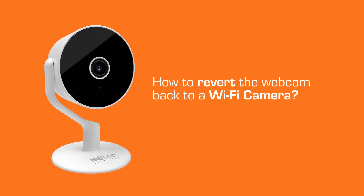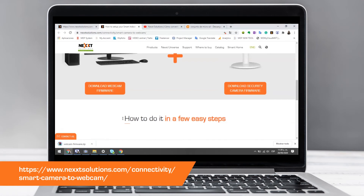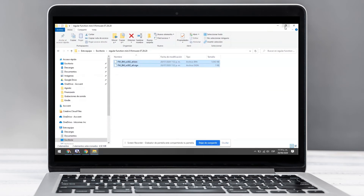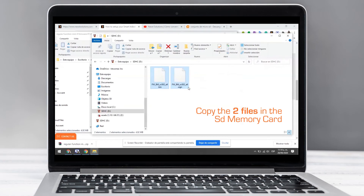Now we will see how to turn the webcam back into a smart monitoring camera. First, access the website shown on screen and click on "Download Security Camera Firmware." Remember that the micro SD memory must be formatted. Once these files are downloaded, save them into the micro SD memory and eject the memory safely.